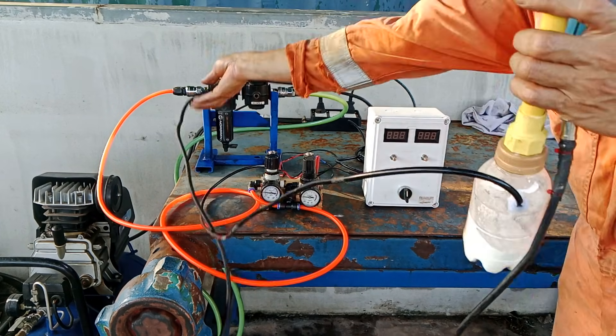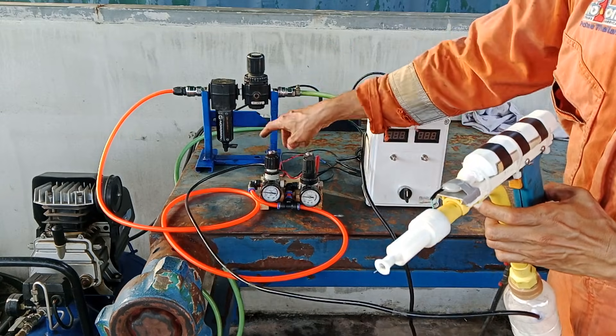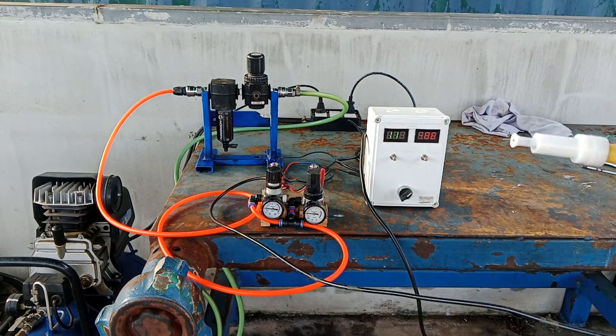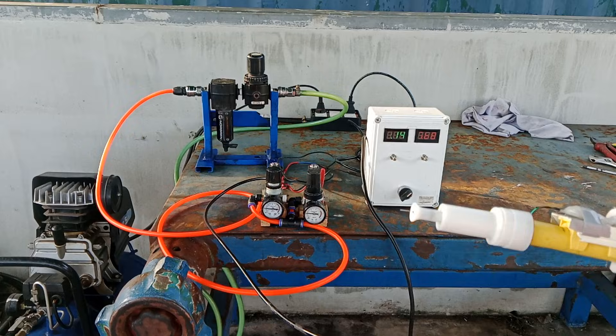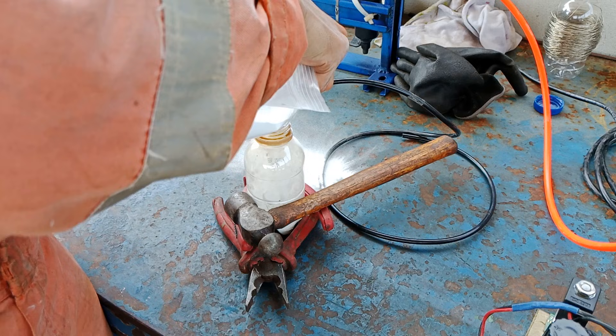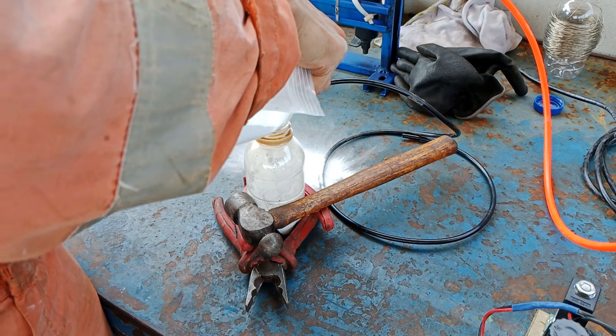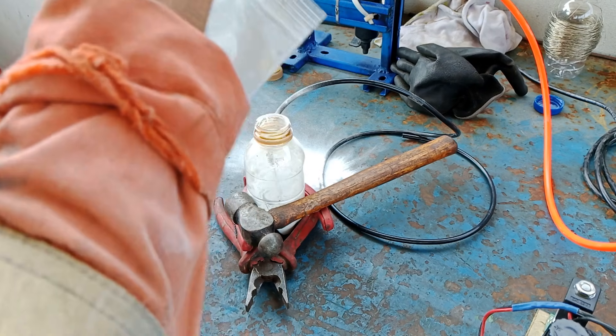For initial testing, I just used flour instead of paint powder, just to see the powder cloud and adjust the airflow as needed. Once I am ready to do powder coating, I put some paint powder into the hopper, which is nothing more than a discarded sports drink plastic bottle.